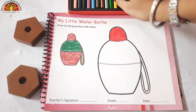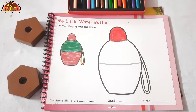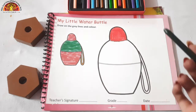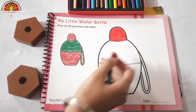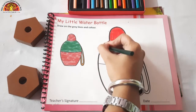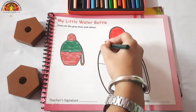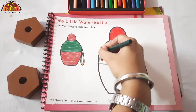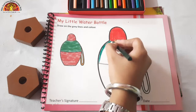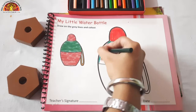Now after doing red color, take out your dark green color crayon. We will do dark green color in this area. Do the dark dark coloring, kids. Make sure that the color doesn't go out of the black line.